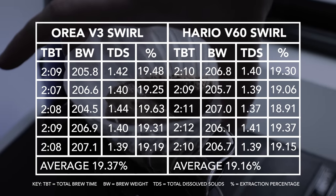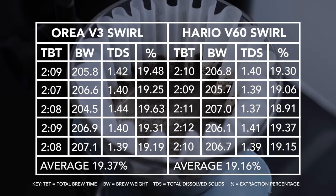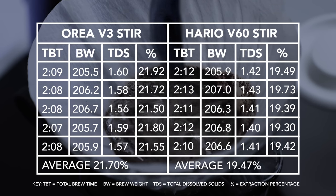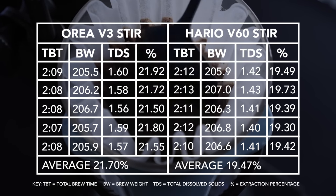Now let's see what a simple stir or swirl during the bloom can actually do. As you can see, the swirl does increase the extraction by roughly half a percent, coupled with a small jump in brew time on the V60 and Aurea V3. Stirring with a spoon in a controlled back-and-forth side-to-side motion further increases extraction on both brewers, but only increases the drawdown time on the V60, while the Aurea V3 stays pretty consistent.